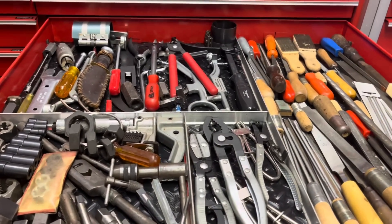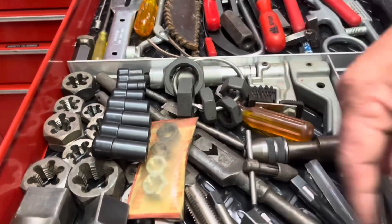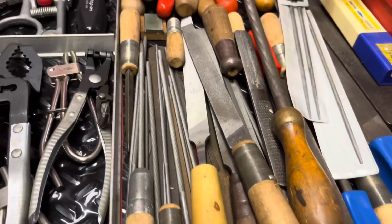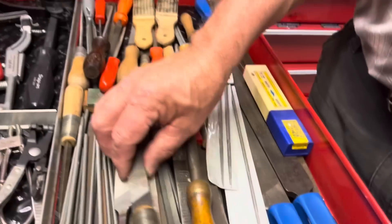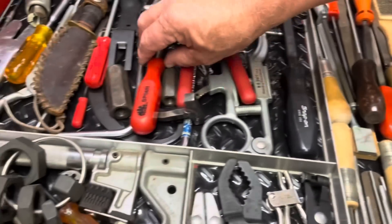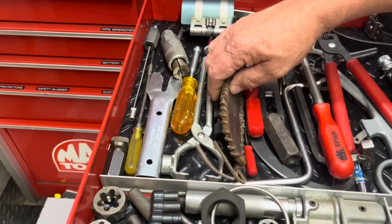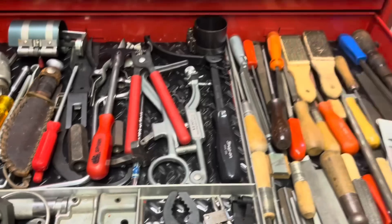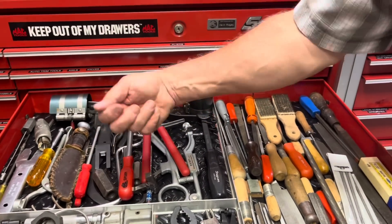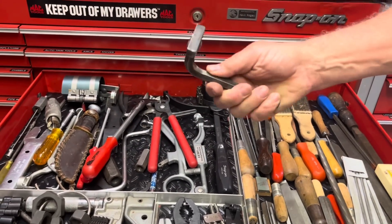Here we have a few specialty tools. I've got some larger taps and dies, tap sockets, all kinds of files — chainsaw, flat, and round files. A flywheel turner, piston groove cleaner, seal puller, piston ring compressor, stud remover/installer — the oddball stuff you don't use that often. This puller is for pulling flywheels off of a Briggs and Stratton engine — you put it on the crank and smack it with a hammer. And a tool I made to take the bungs out of a plastic oil drum.